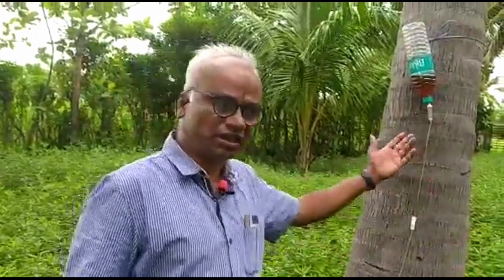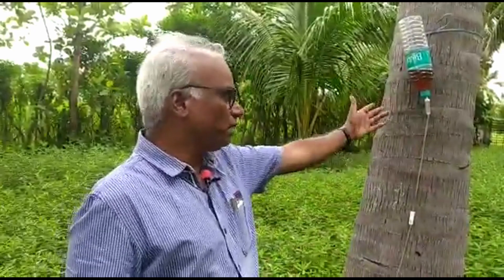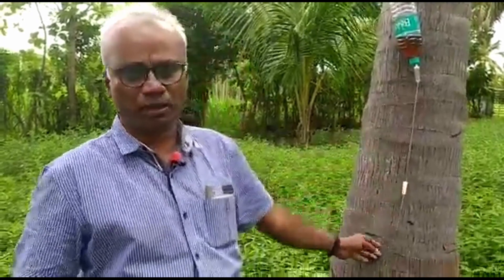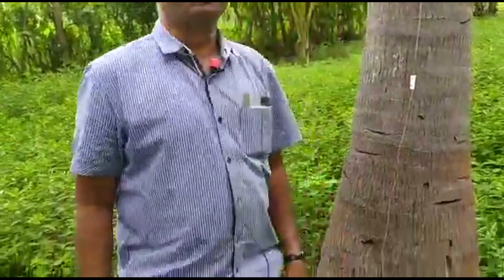For that we can use a simple drip system — the infusion set normally used in human medicine for glucose. Here I used an empty bottle with coconut tonic and the infusion set, which costs around 10 rupees if you buy it wholesale. You need to make a hole using the drill set.